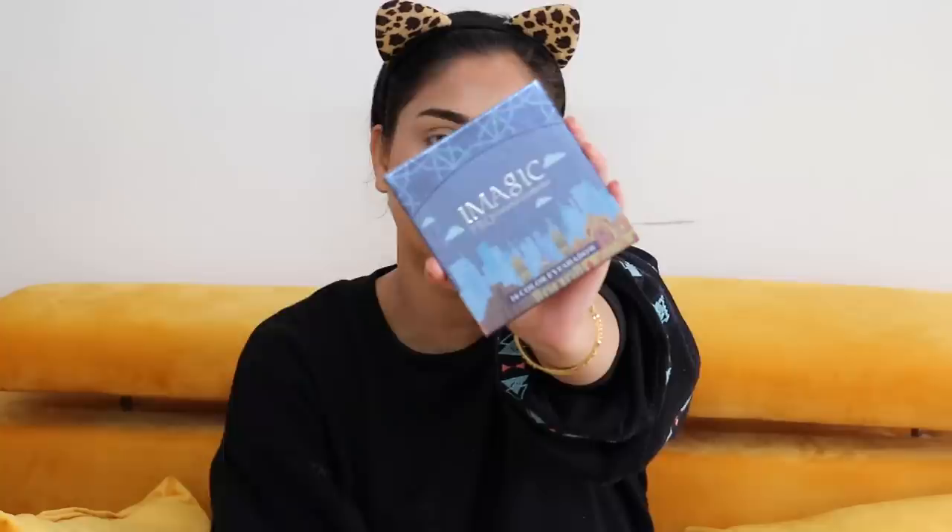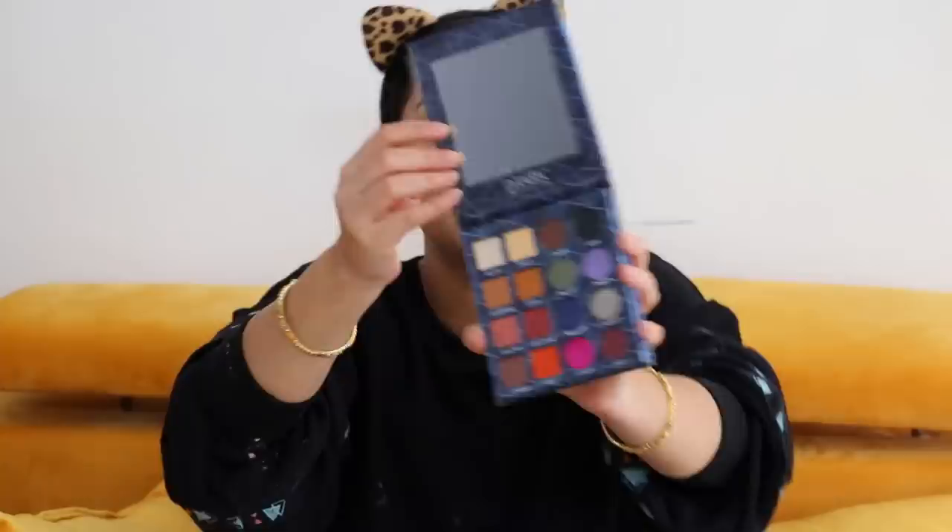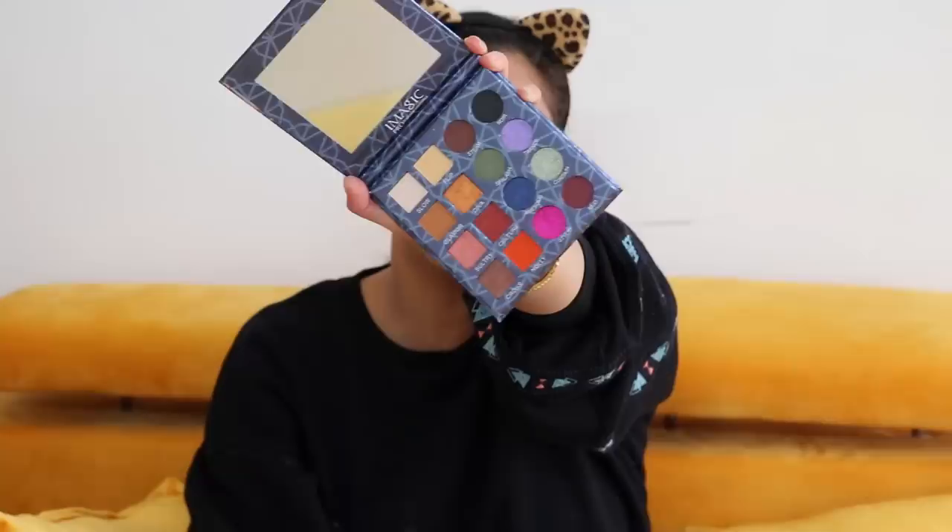Hi guys, welcome back to my channel! In today's video I am going to review Eye Magic 16-color professional eye shadow. It looks something like this — there are very beautiful eyeshadows, including pink and blue. I am going to create a pink eye makeup look.